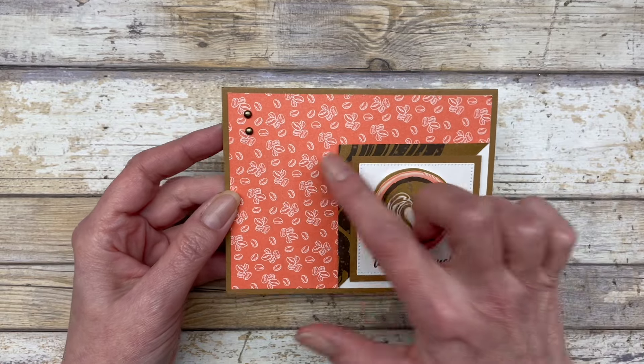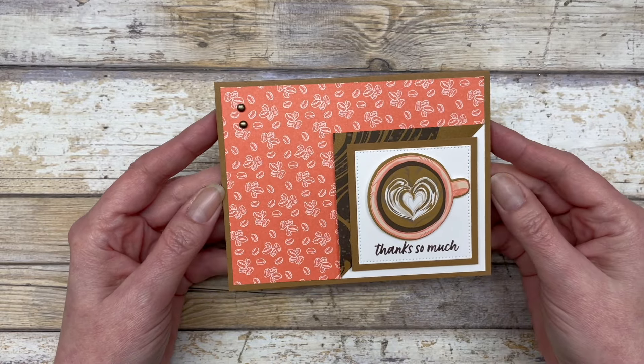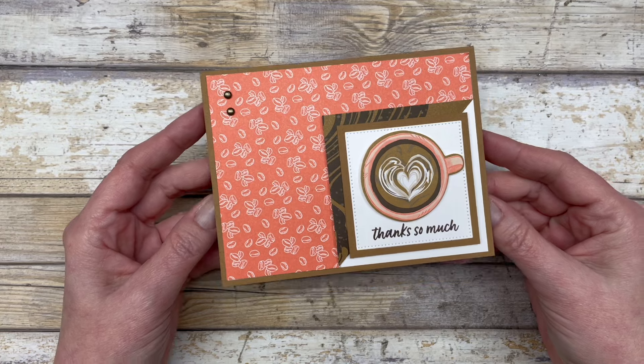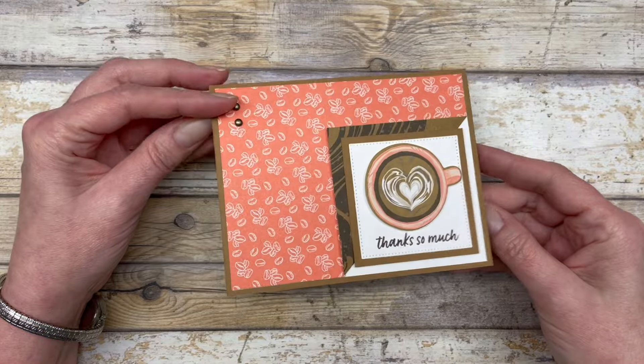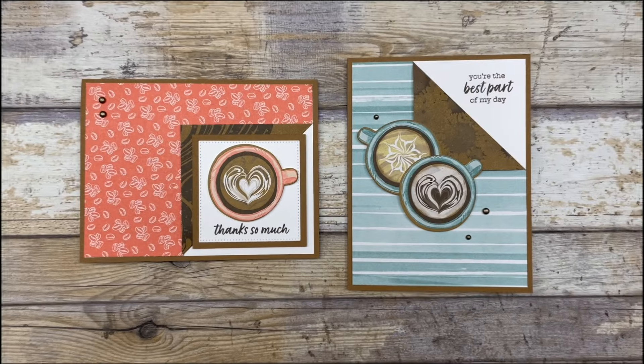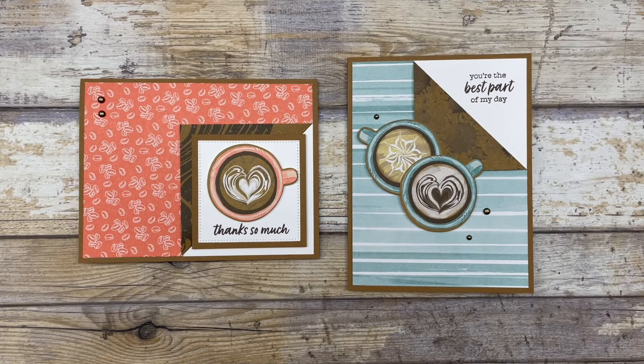That's the basic design. Then you can go ahead and embellish it — you can add as many or as few embellishments as you want, and of course you can add some images and paper on the inside. So there you go — now you have two different ways that you can use this corner fold design in your card making.